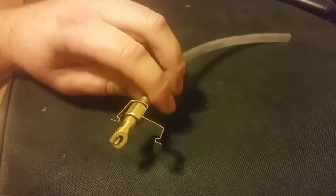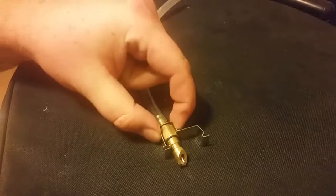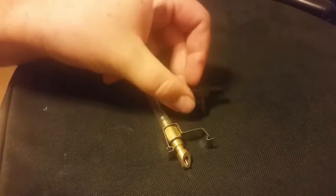So it comes in three components: you have the brass nipple itself, the clip, and the tee. Each one of these will have these three components.